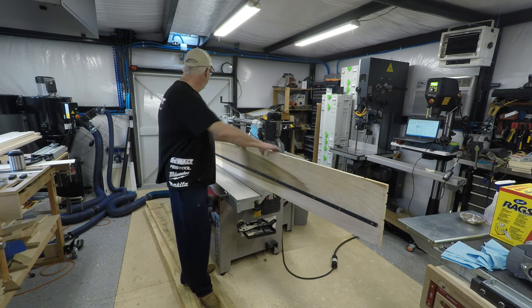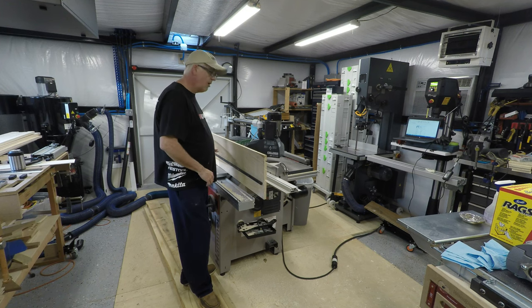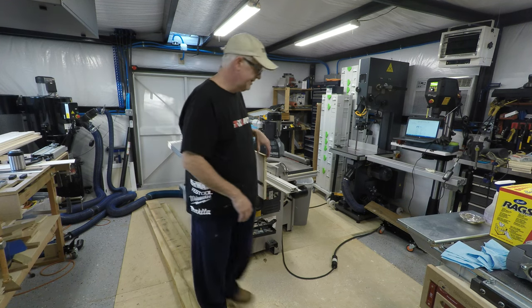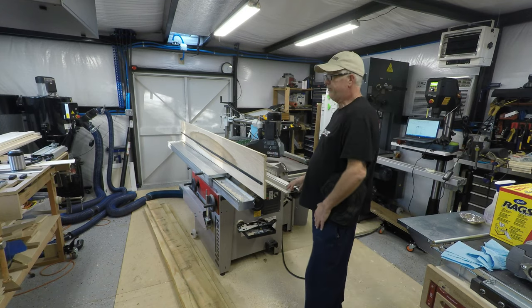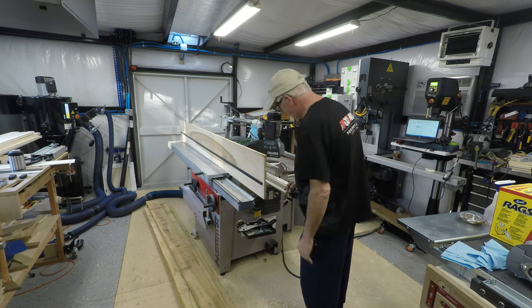If you have a board that's longer than what your sliding table can do, or whatever, for putting a straight edge on something, then this is the way to go.